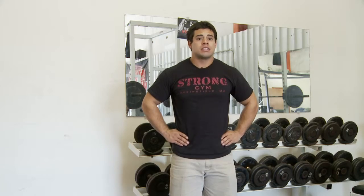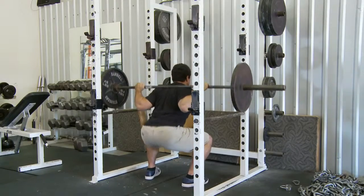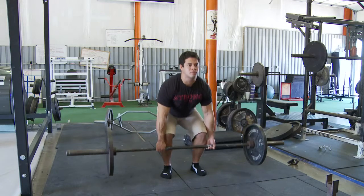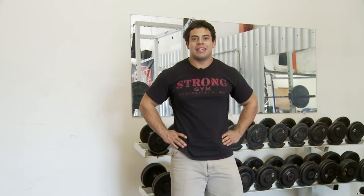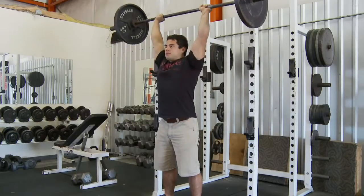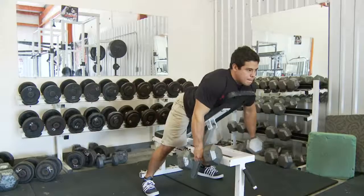Day three can be dedicated to leg or lower body exercises such as squat and deadlift. Day four can be dedicated to shoulder and trap exercises such as military pressing or different shrug variations.